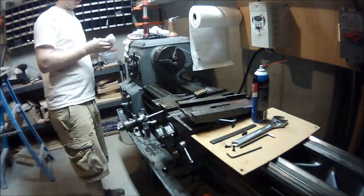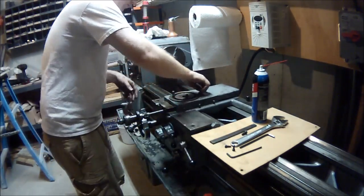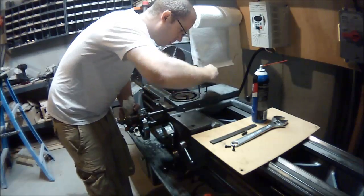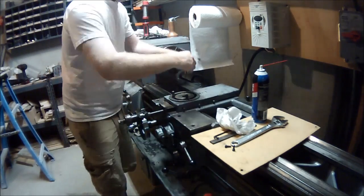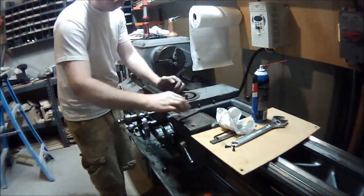I start by screwing it together, grease all of the ways, then prepare to put the piece on top. I line up the holes and get the screws in. My advice if anyone's going to do this is don't tighten the screws all the way down — let them be loose and run it backwards and forwards a few times.